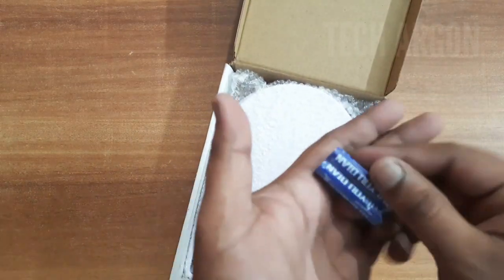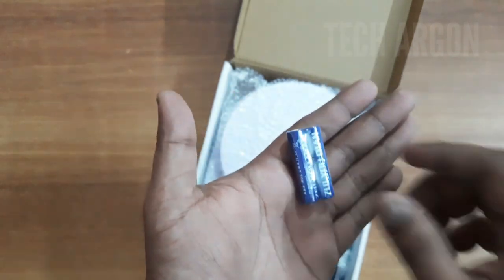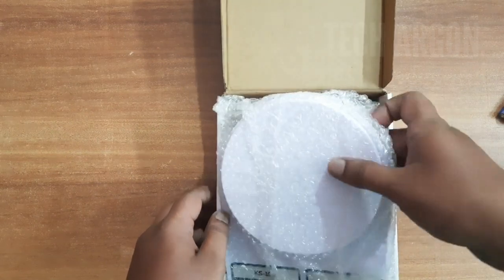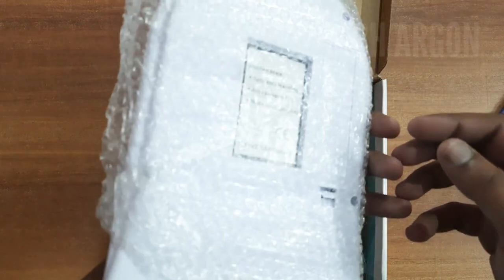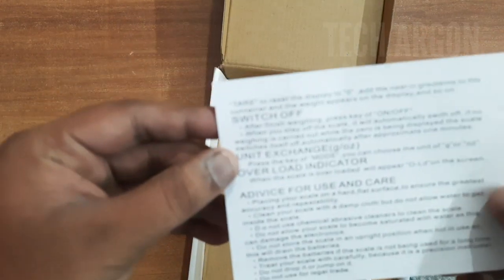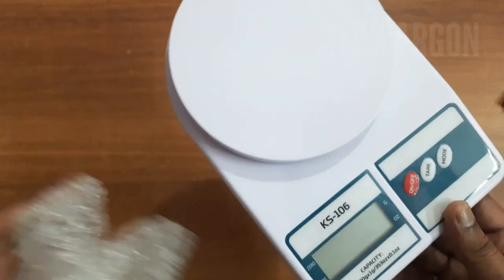They have already included the batteries inside the package itself — I thought we'd have to buy them separately, but they've given them in. It comes with bubble wrap and is safely packed. It also comes with a paper — this is a user manual with advice on how to use it. Nothing else, so we'll keep that aside for now and take a look at the main product itself.